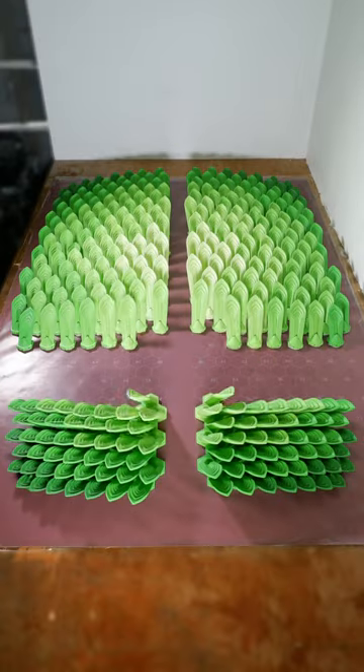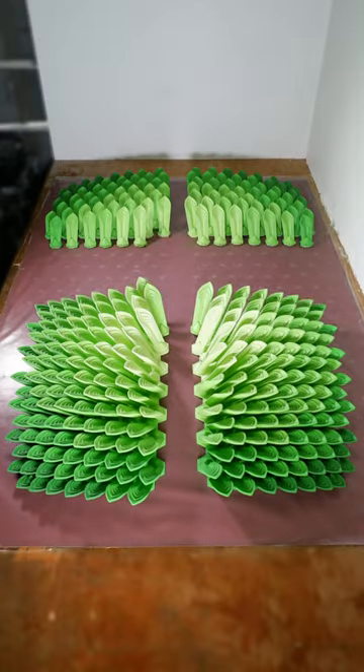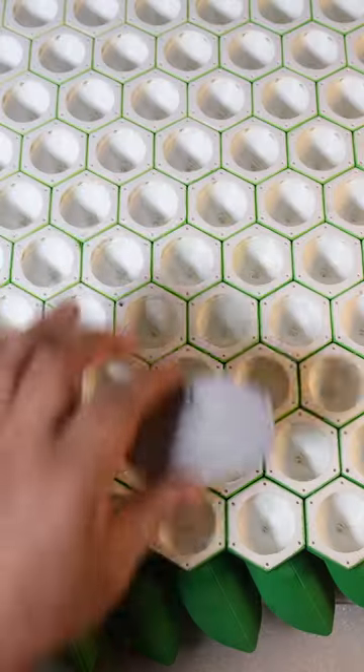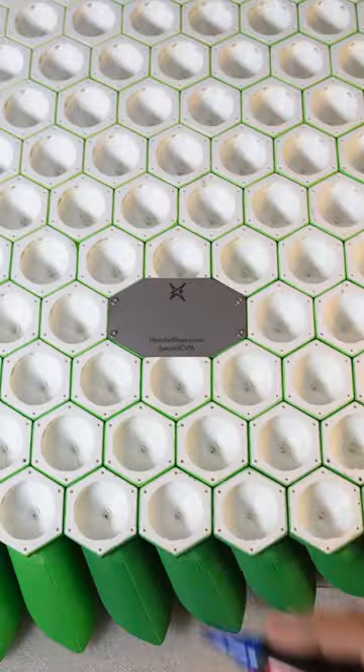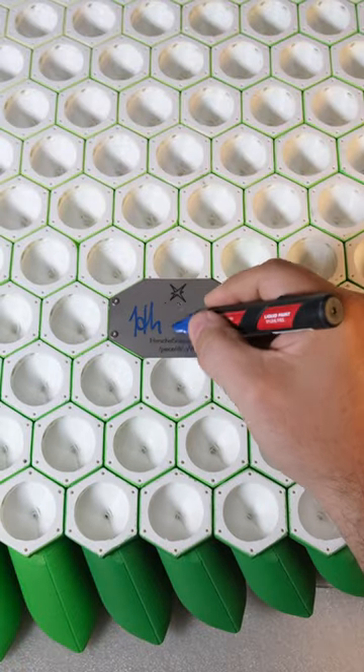I call this work Leafy Burst. It is composed of 300 pieces held together by stainless steel screws. As a final step, I add hangers and a plaque to the back of the sculpture, where I also place my signature.